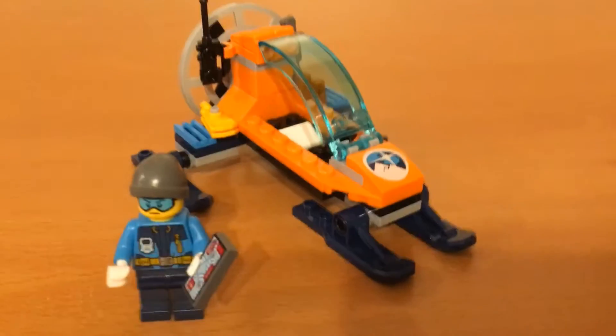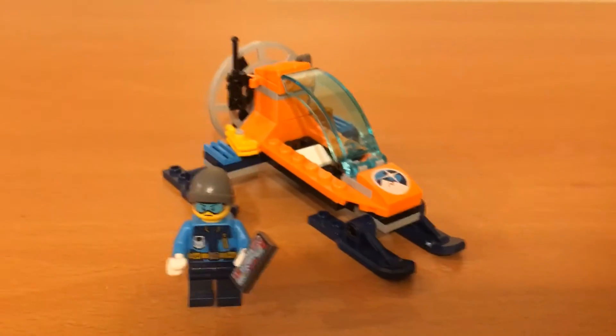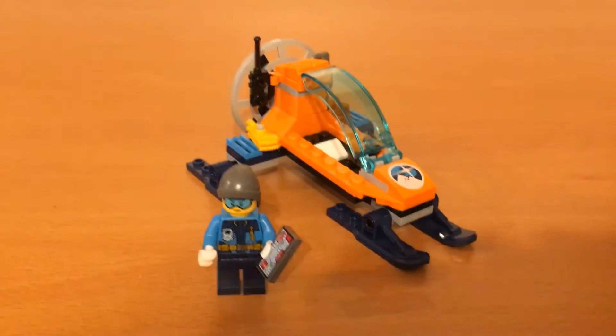This set used on Bricklink is about $5, and new on Bricklink is about $6.